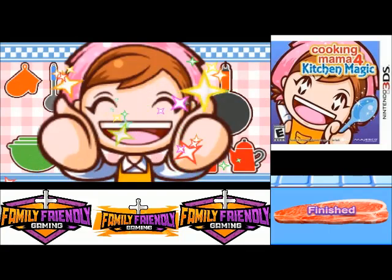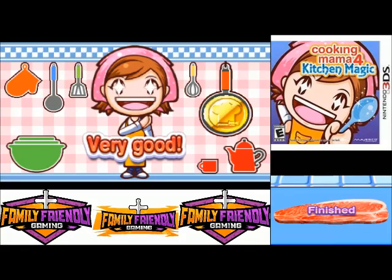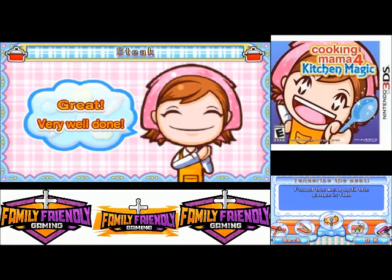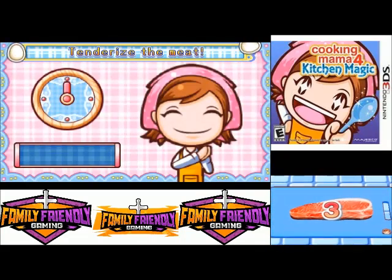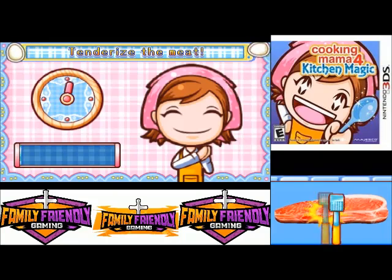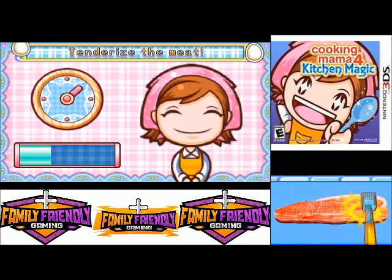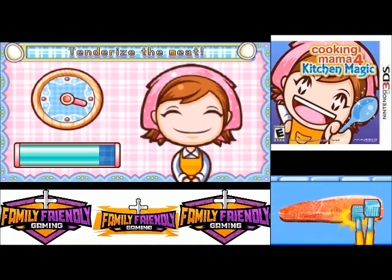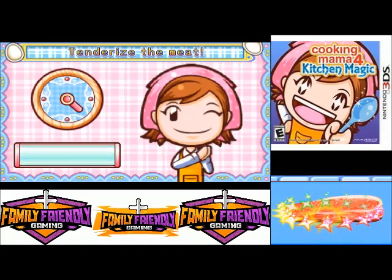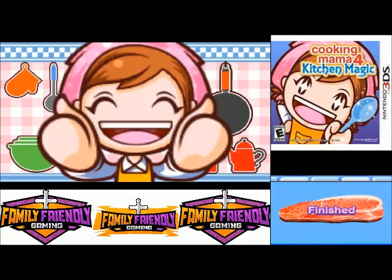That's surprisingly hard, you didn't think it would be. I'm happy to be better than Mama. Pound the meat until the gauge is full — here's a good 'get your frustration out' exercise if it were the real world. Well done, I think it's tenderized.